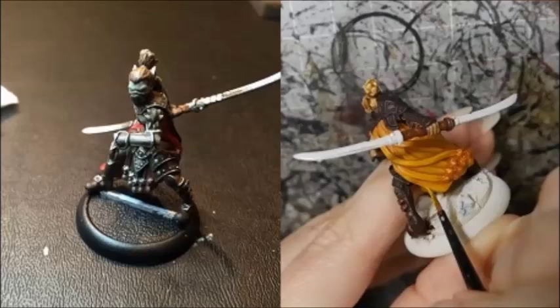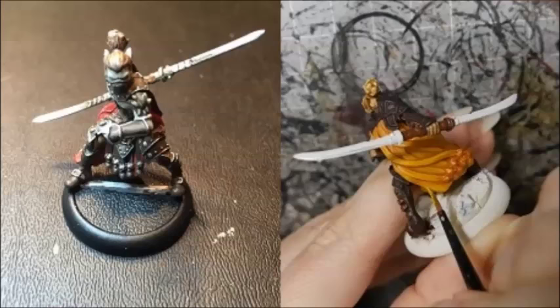Randy highlighted the armor with Hammerfall Khaki, followed by a wash with Battlefield Brown.